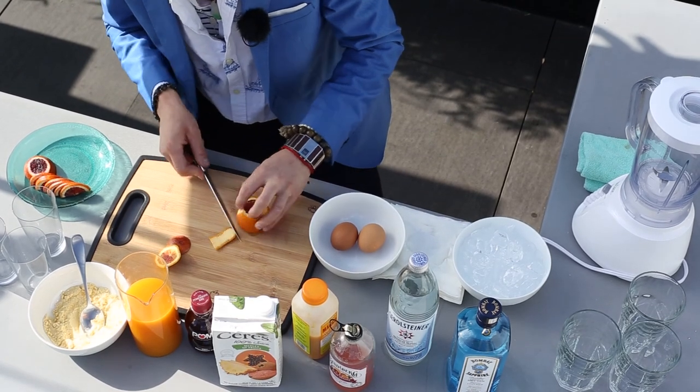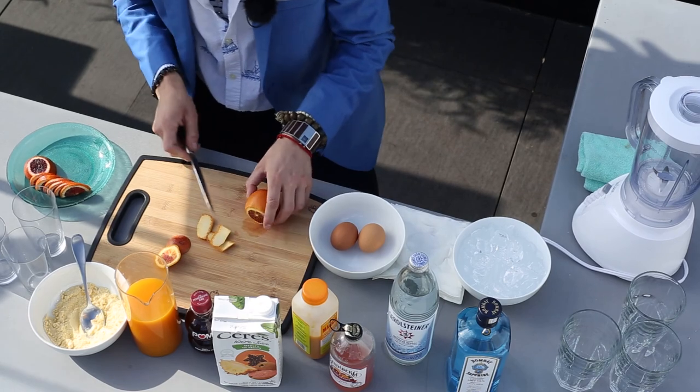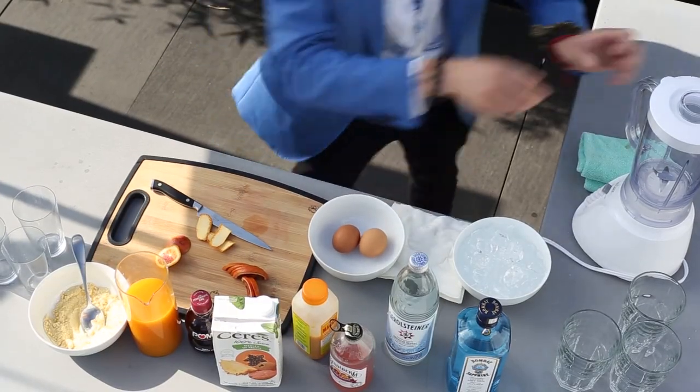Then you peel some of the orange right off, just like that. And then — look at that — somebody already sliced them for me. Welcome to TV. Done. All right, next step: ice.